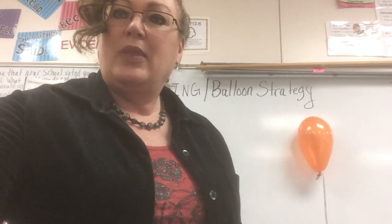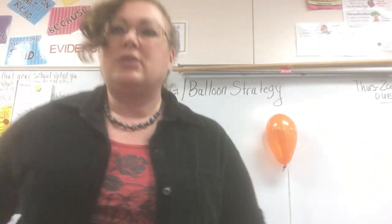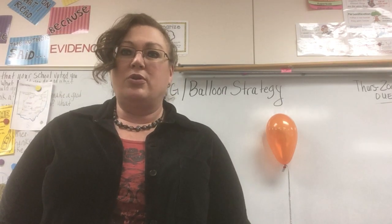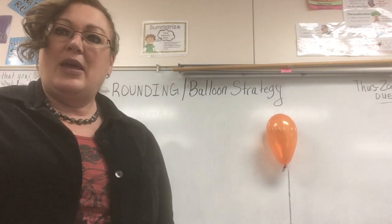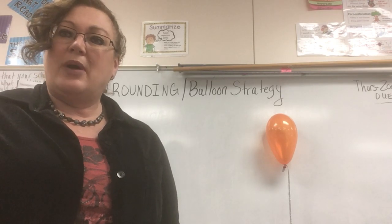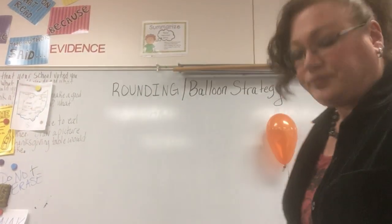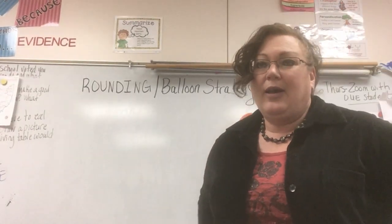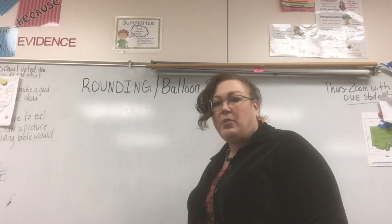Good morning everybody. I am going to teach you a lesson on rounding and I use the balloon strategy because I find that it is the easiest to understand — rounding is sometimes a harder concept. We're going to use the balloon strategy and I'm going to walk you through those steps. By the end of this video you'll be able to round any number from two digits to seven digits.